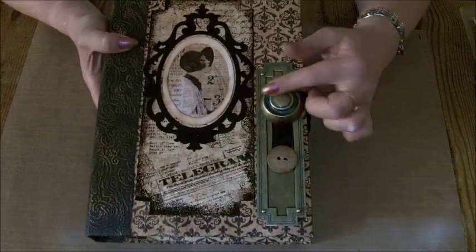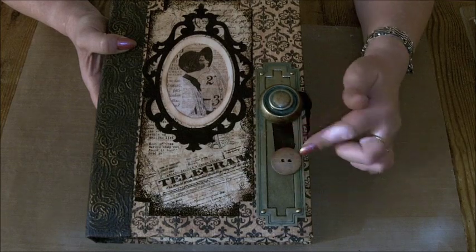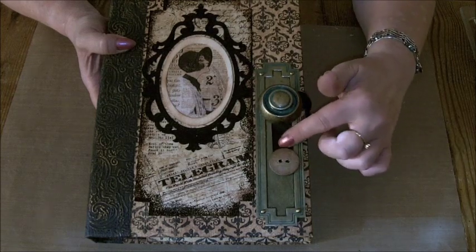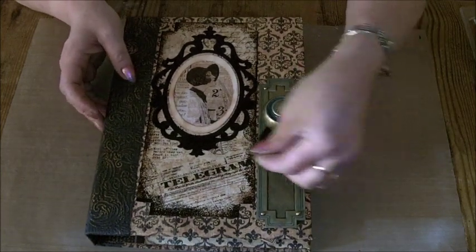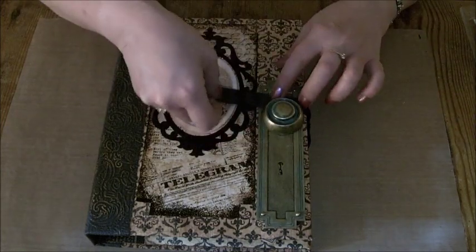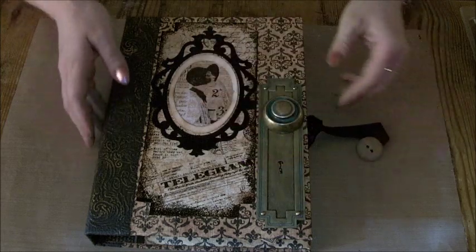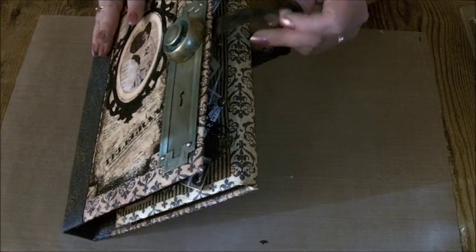I've used one of the ornate door plates — the Graphic 45 staples — and a button here as the closure, along with May Arts ribbon, a really lovely black opaque and shiny matte ribbon. The closure works like this: the button comes out and slips underneath the doorknob. There's a magnet in there underneath those buttons, and then it just loops through a loop held on by the door plate at the back of the album.